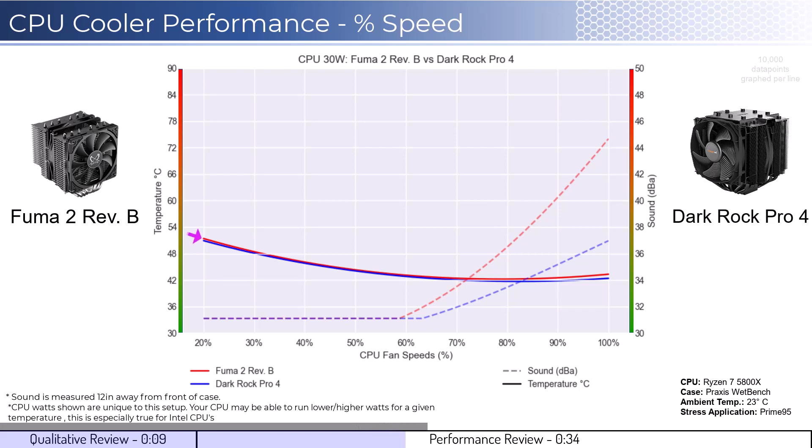When comparing the Fuma 2 cooler in red to the Dark Rock cooler in blue, both coolers perform similarly across the board. However, given that neither fan is expected to go above 50% during idle, sound is not a consideration.